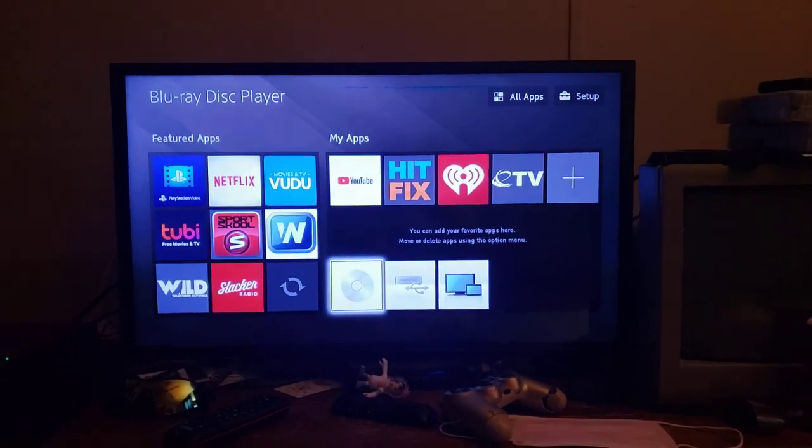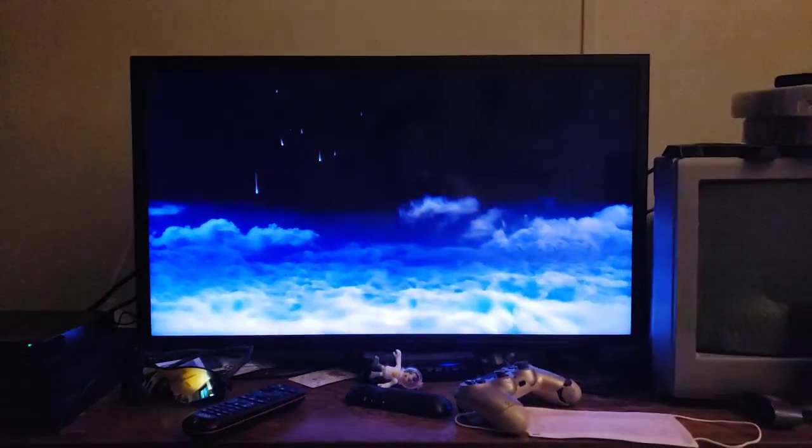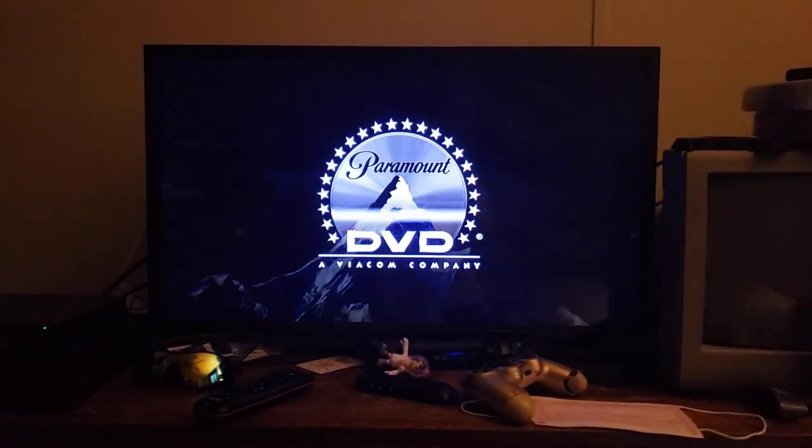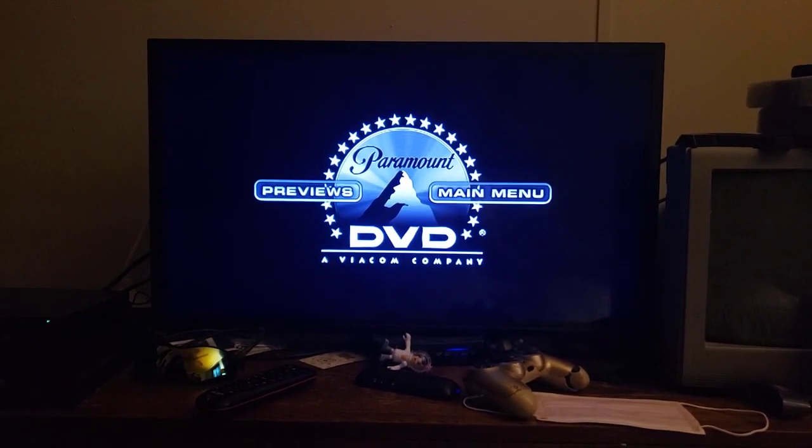Next DVD we're gonna try out is How to Lose a Guy in 10 Days, which has the Paramount DVD logo with two options, and it's rated PG-13. I don't know why a disc is born right, but who cares? Let's go ahead and show you the Paramount DVD logo and record it on my Blu-ray player. I don't have two options. Okay, that was the Paramount DVD logo recorded from my Blu-ray player.